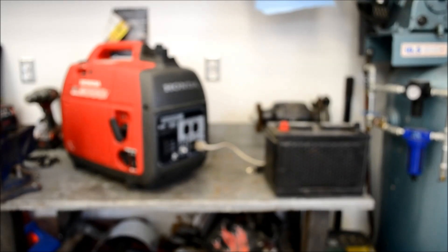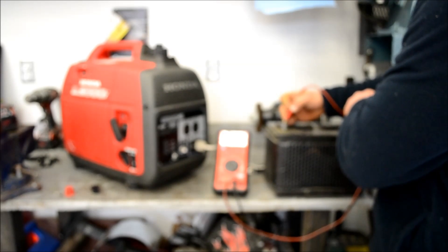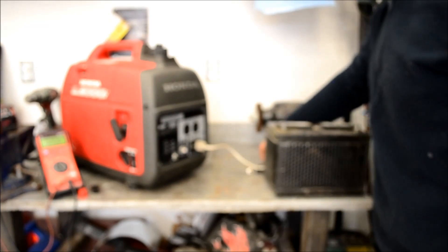I'll show you how it works. I'm going to show you guys the battery voltage here. I've got a MAX voltmeter here — it's the model EM720. It's my home meter; I've upgraded at work to a Fluke, but it works pretty good. Right now we've got 12.45 volts.